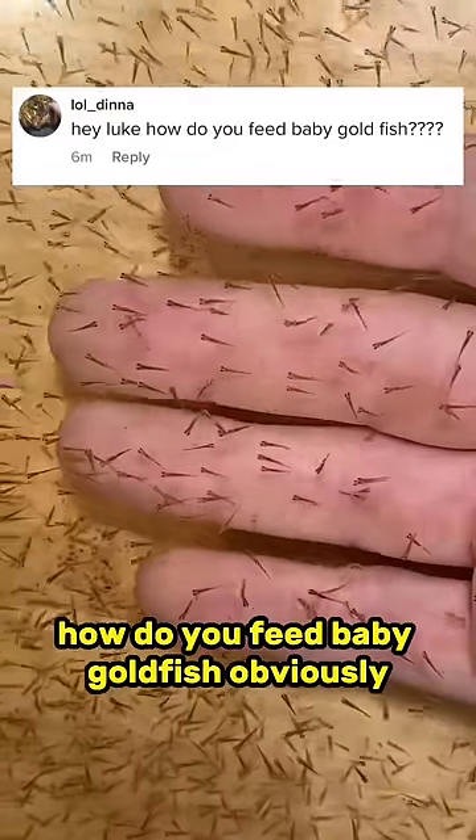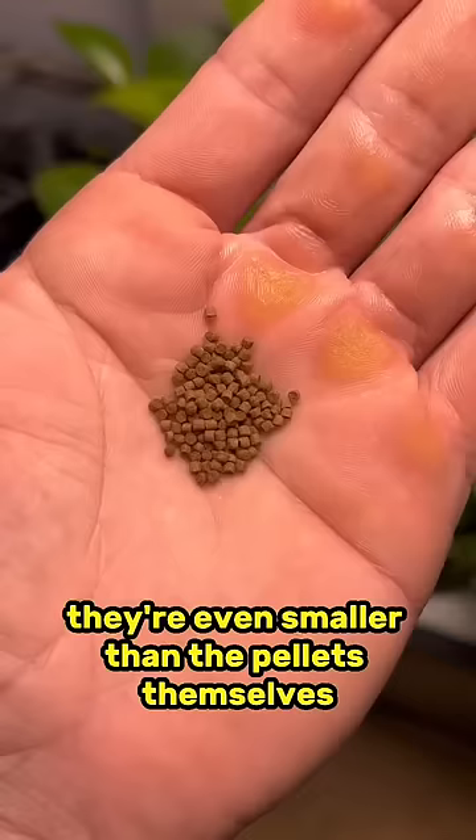How do you feed baby goldfish? Obviously they're way too small to eat normal pellets as babies — they're even smaller than the pellets themselves. So what do I feed them?